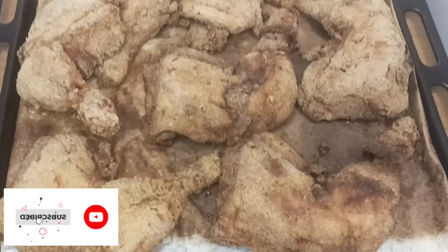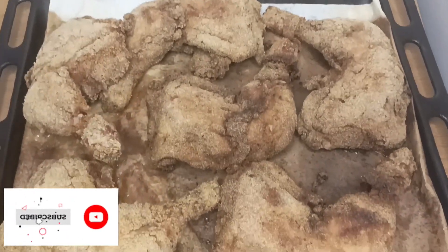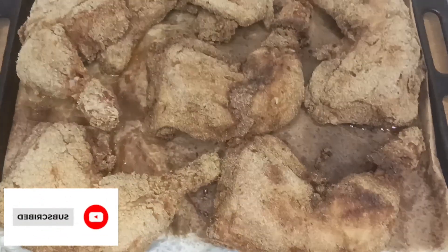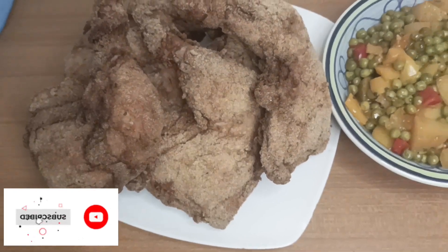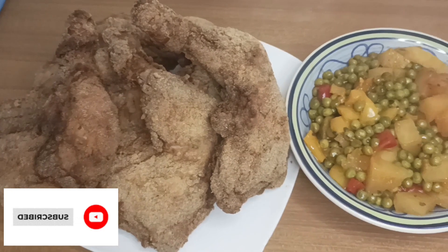Ragazzi, questi sono i risultati. Dopo 10 minuti che ho messo in forno — it is ready, guys. Let me put it in my plate — metto nel piatto e faccio vedere. Veramente è croccante. Guardate che bellezza — guardate. Potete mangiarla con questa, che è molto buona. This is very yummy, guys.